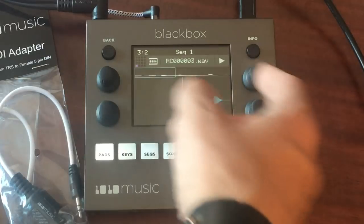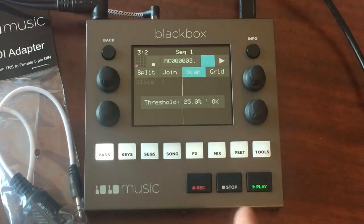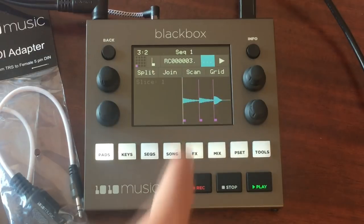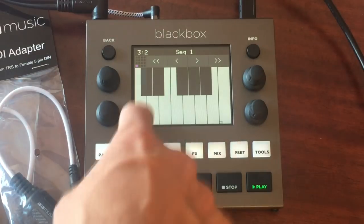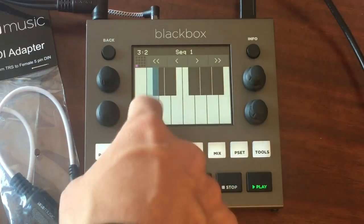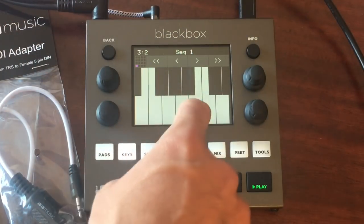In clip mode you can use it for loops and it time-stretches. Then there's slice mode — this scans the file and automatically drops slices in at the transients, splitting the audio up. When you go to keys, you can play the different slices on the keyboard. I'll transpose down a bit to find the rest of the audio — there's a kick — it's all sliced up and ready to go.